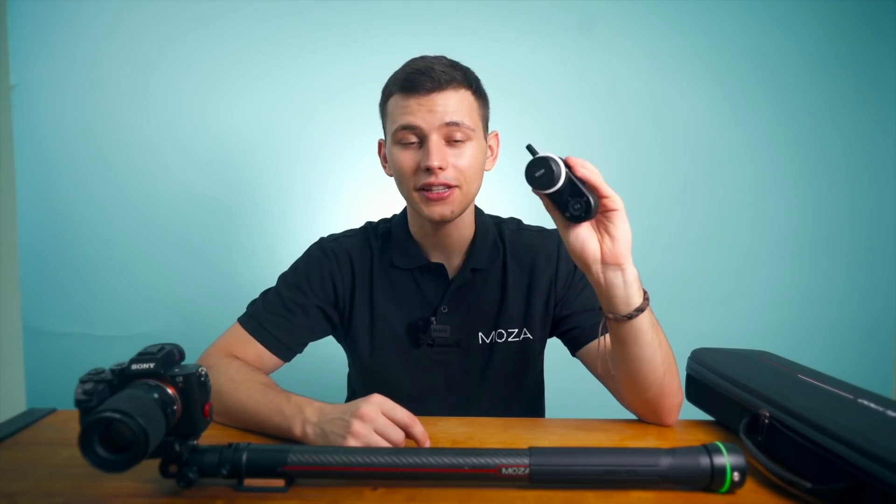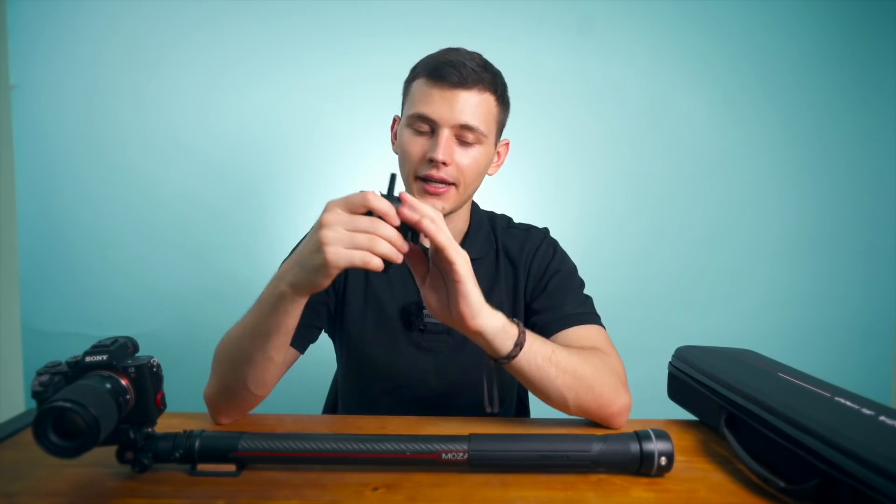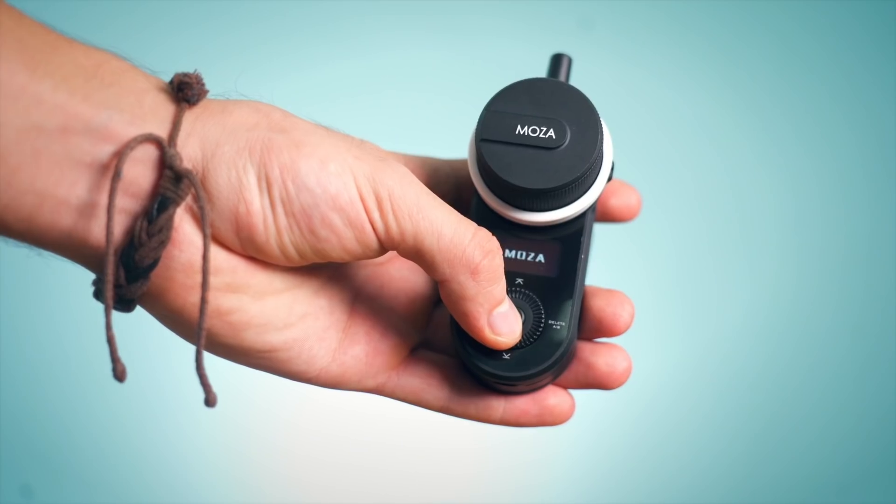The second way is by using a hand unit. The hand unit allows you to control the device remotely. In order to connect the slide pod to the hand unit, you need to turn on the hand unit first.